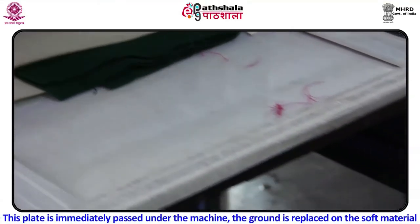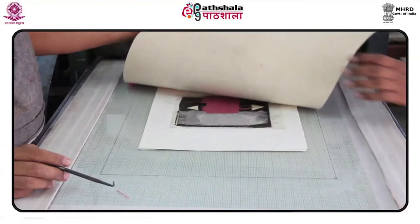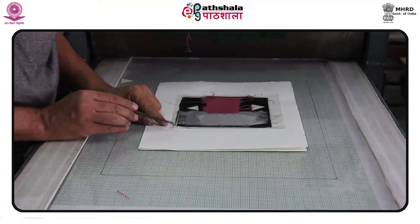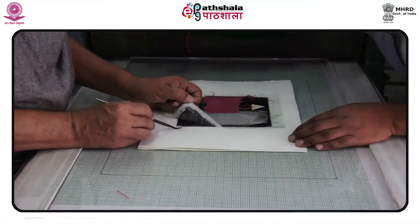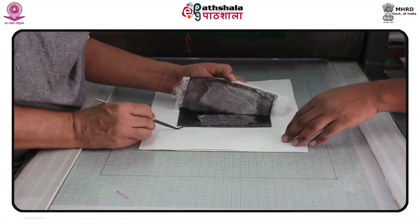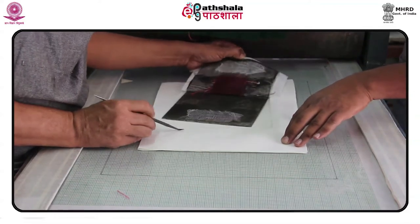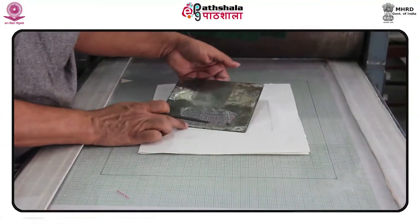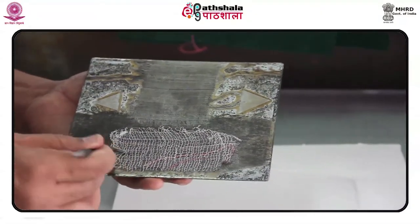This plate is immediately passed under the machine. The ground is replaced on the soft material. At the end of the 19th century, Frank Short revived interest in soft ground etching, though it did not attract many artists. A similar revival of interest on mainland Europe had a more widespread impact. The edges of the plate are beveled, the back of the plate is sanded with 200 or 400 grit wet-dry sandpaper used wet, and the back of the plate is spray painted with enamel paint, or self-stick shelf paper is applied to the back.